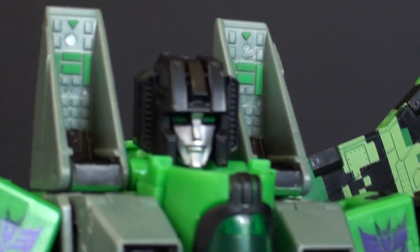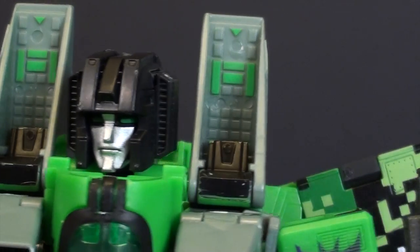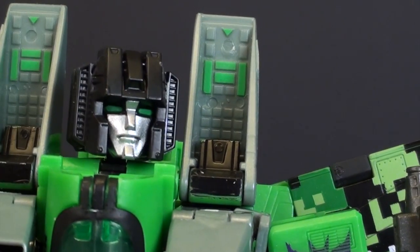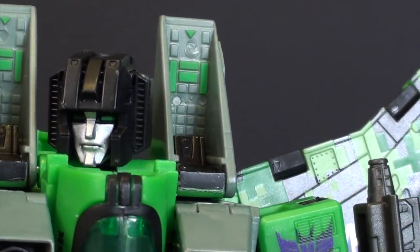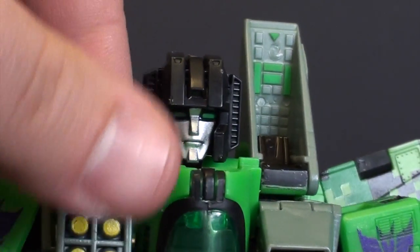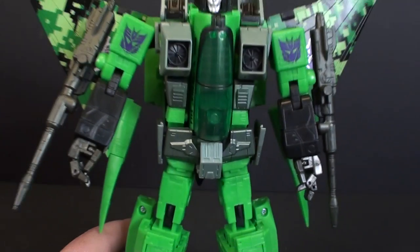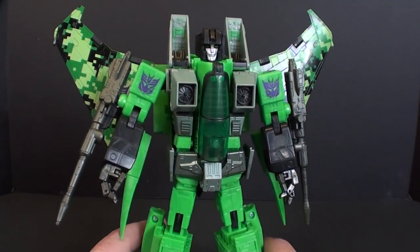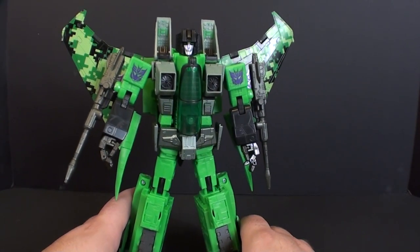One thing I really like about Acid Storm is the green eyes on his typical Starscream head. For some reason, even though it's all molded exactly the same, it somehow feels a bit different because of the changing color. On the chest, if you want, you can open up the little vent things and make the little missile pods. I'm not really going to go over the articulation on this guy — it's pretty good articulation, a little bit hindered by some of the kibble pieces, but really not that bad.